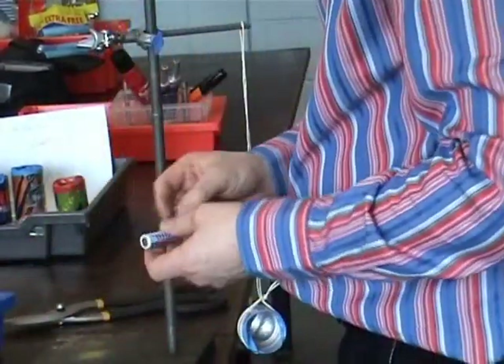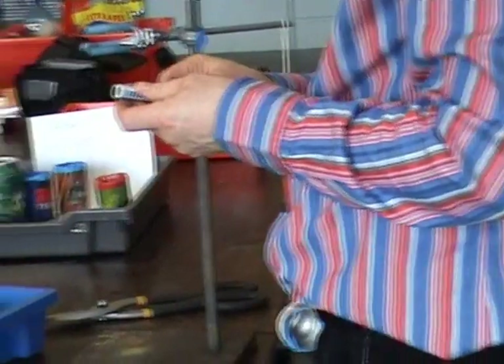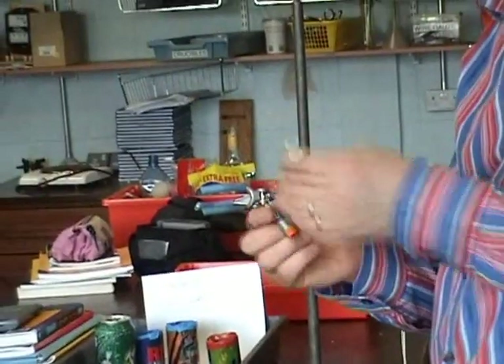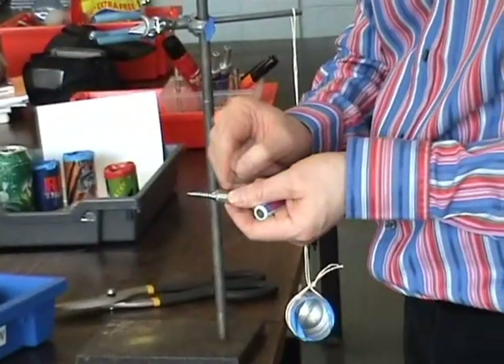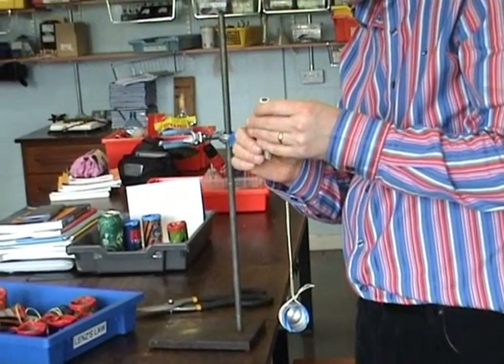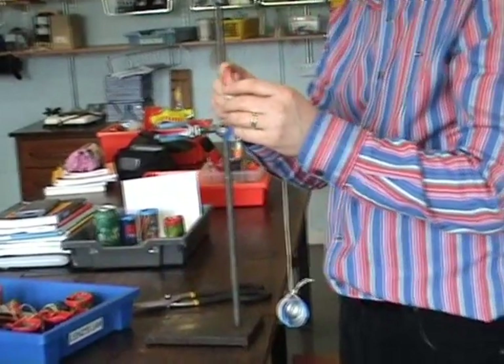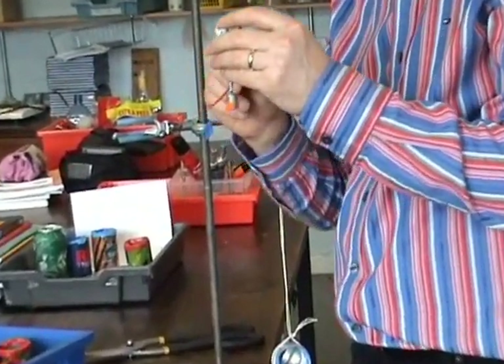One last one to go here. This is a simple motor. A motor is something that converts electrical energy into mechanical energy. All we need is a battery, a screw, and a magnet. The magnets I'm using are neodymium magnets so they're extra strong, but they're very commonly available and they probably cost under a euro each. They make demonstrations work well that never worked well before.